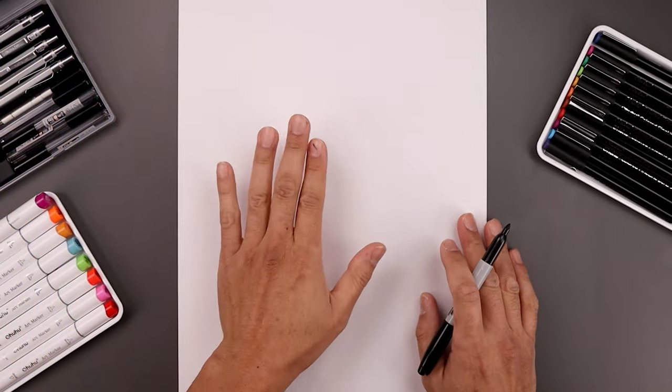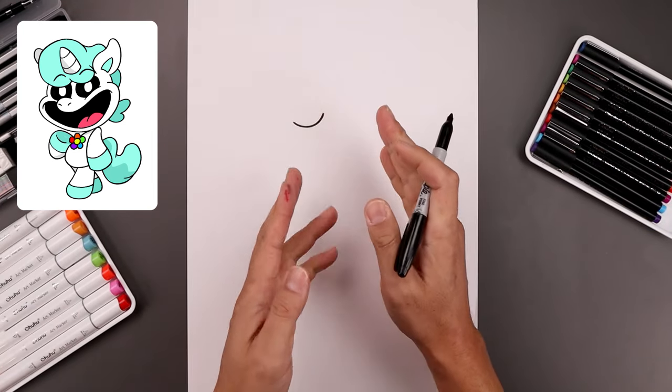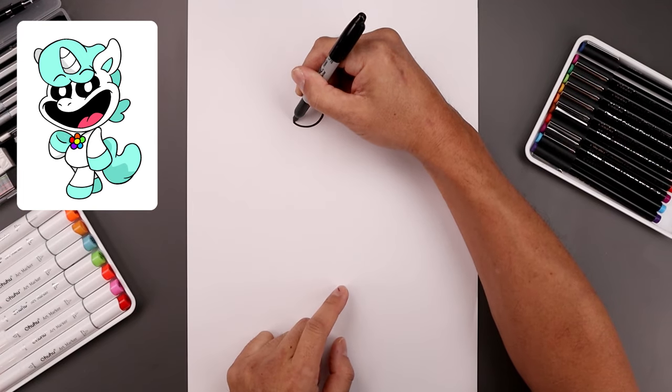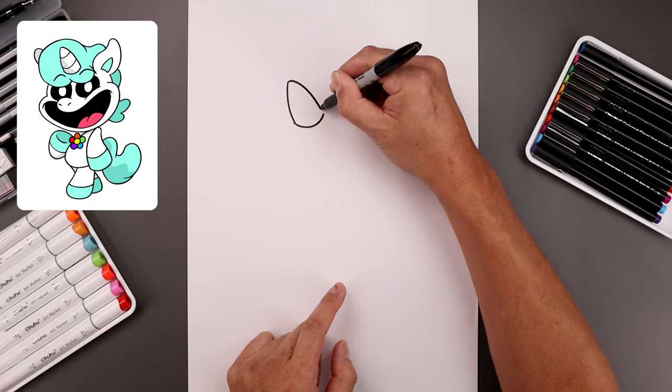Let's begin today's lesson all the way at the top of our page with the horn. We start on the left side, let's draw a curve across the base, coming down and then up. Now you want to angle the horn out towards the left. Starting on the left side of that curve, we go out and then up, round up the tip, come across and then down towards the right side.